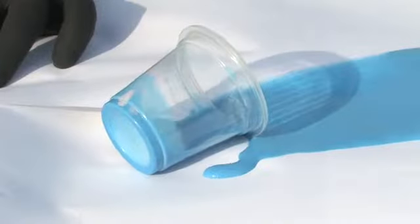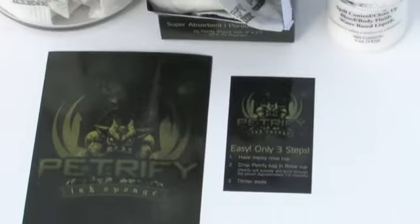Tired of cleaning up messy ink? Introducing Petrify, the amazing ink sponge.